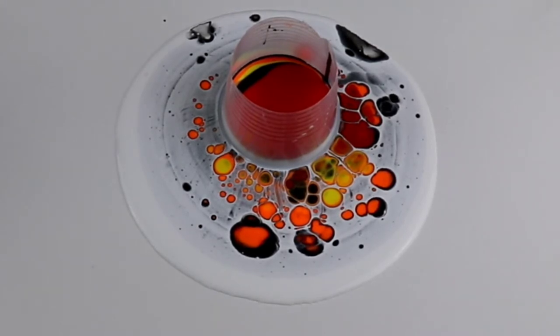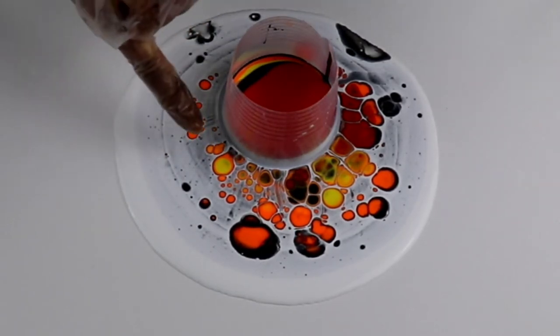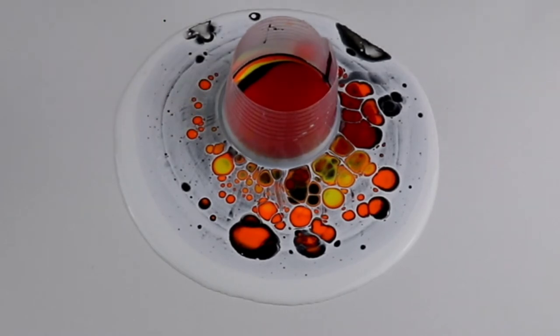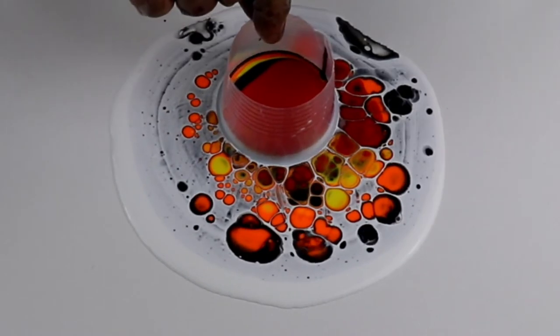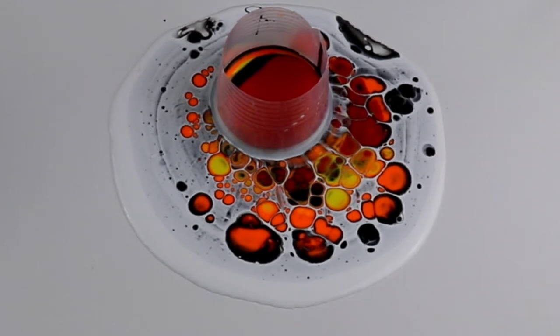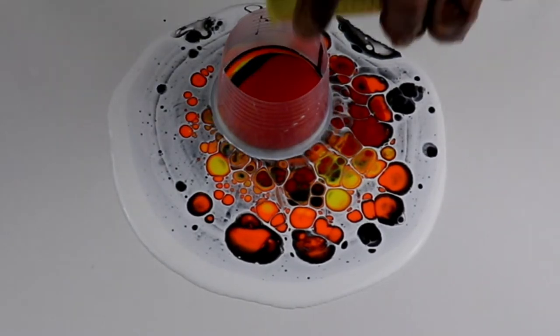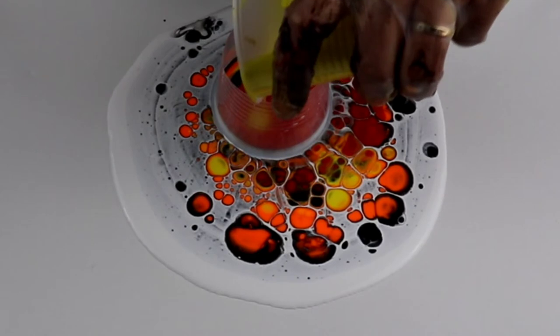Wow, look at those orange and yellow ones — so cool! They have like a black outline, and then it's orange, and then it's yellow. I'm going to pick it up a little bit and move it to the side. I'm going to keep pouring all these paints because I just want to get rid of them.